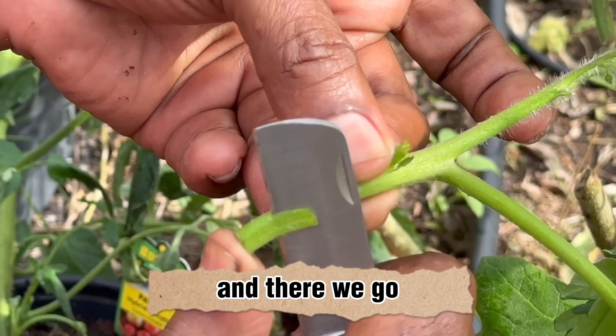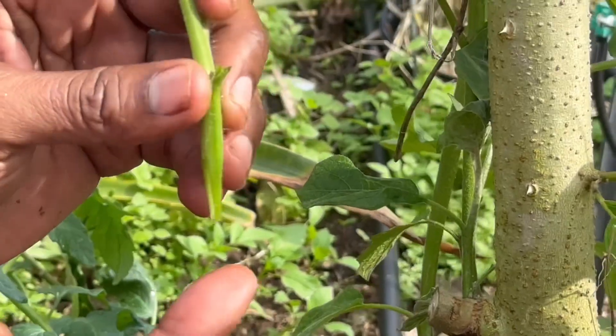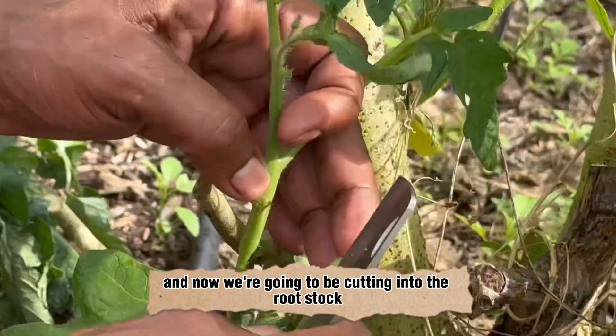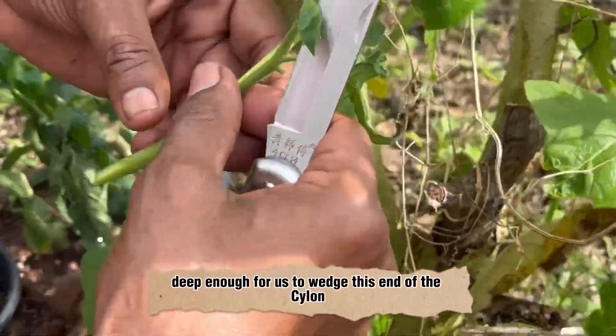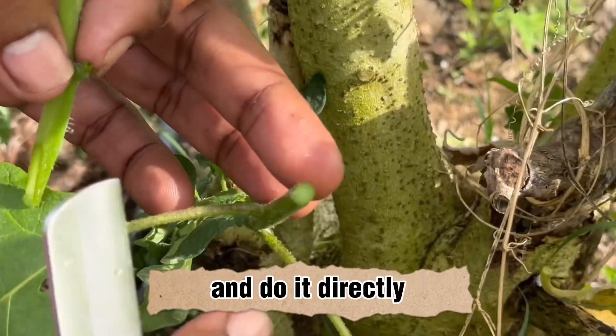And there we go — we have our V-wedge placed onto the scion, and now we're going to be cutting into the rootstock deep enough for us to wedge this end of the scion into it directly.